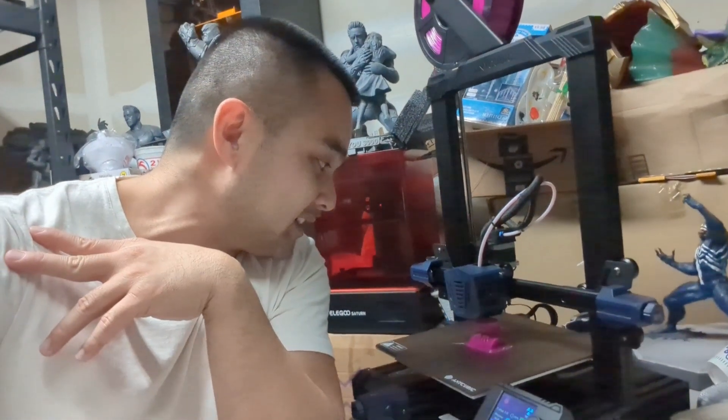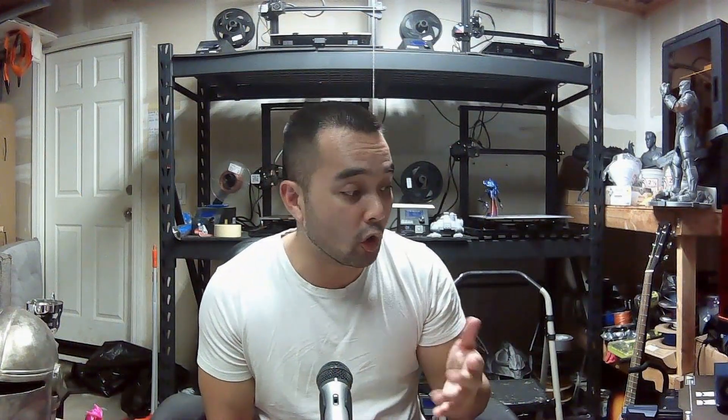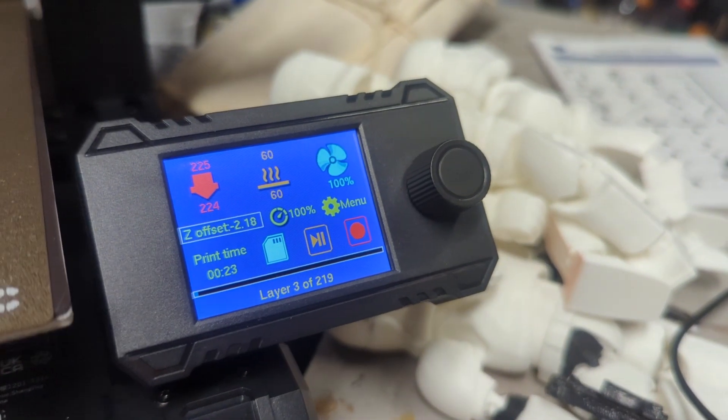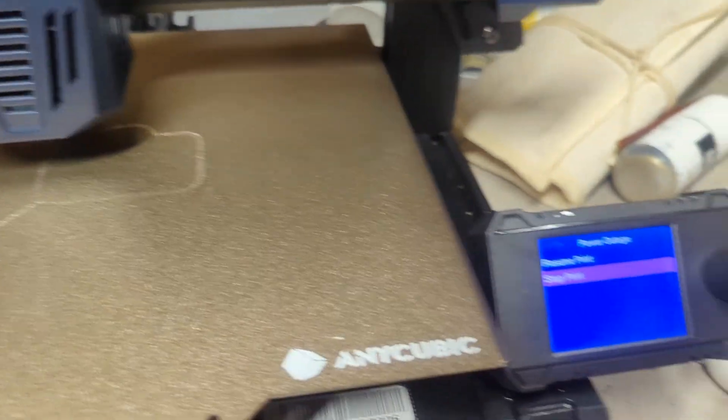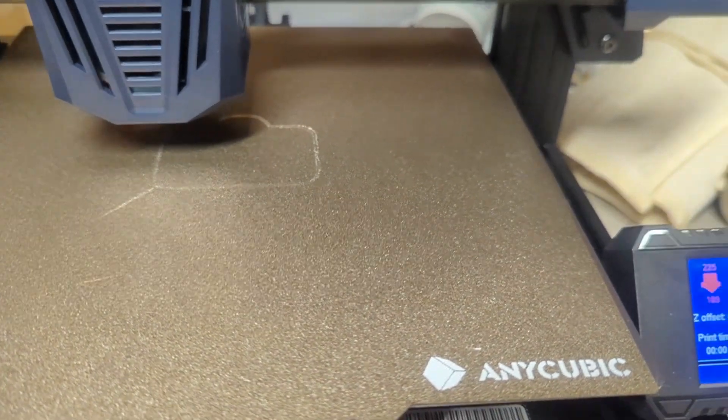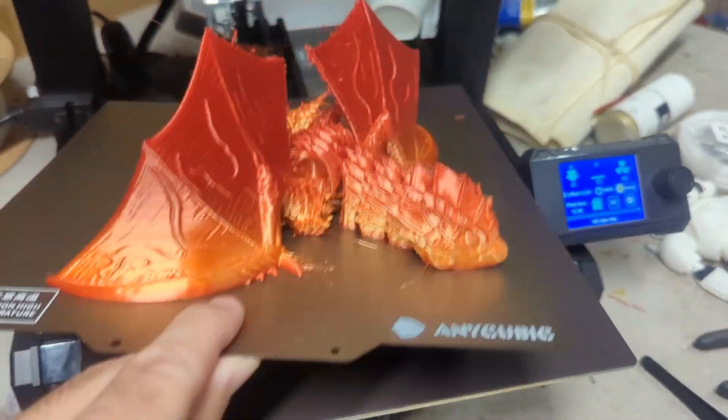Nico again here, and right next to me is an Anycubic Cobra Go, the newest 3D printer by Anycubic. This is supposedly going to be replacing and doing better than the Ender 3. Anycubic sent me a unit to test. It has a build volume of 220 by 220 by 250 millimeters, a really nice LCD display, a print resume function in case of a power outage, and a magnetic textured sheet on the build plate that lets you just pop your prints off when they're done.